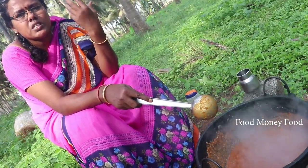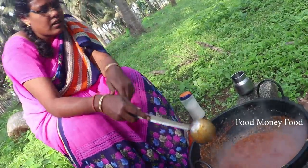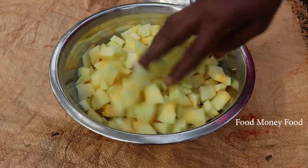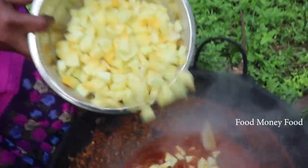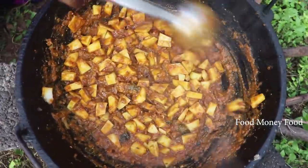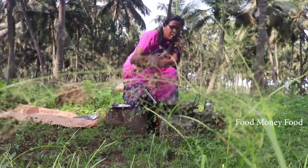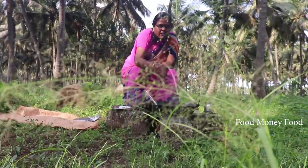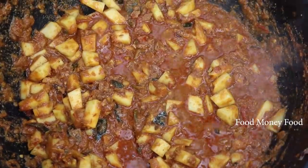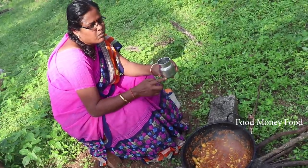We are going to put the masala in the pan. Let's cook the masala. We cook the masala. 2 apples to shallot.